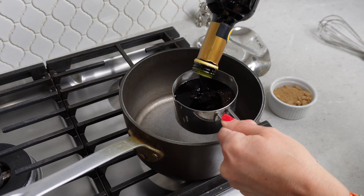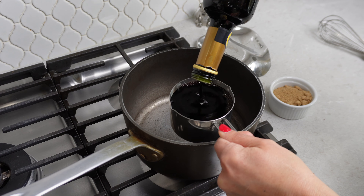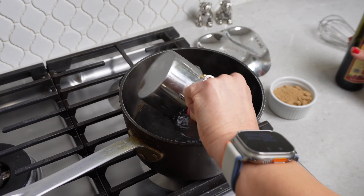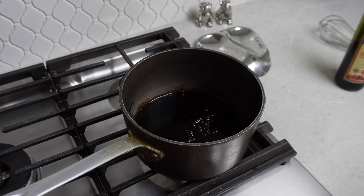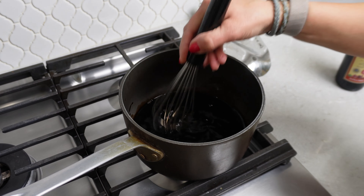This is so easy to make — you should never buy glaze again at the store. It's only got two ingredients so you know exactly what's in it. Get your pan nice and warm, get your balsamic vinegar in there, add your brown sugar, and just stir to combine. Once it starts to bubble, drop the temperature to low and stir it every so often so it doesn't scald on the bottom of the pan.